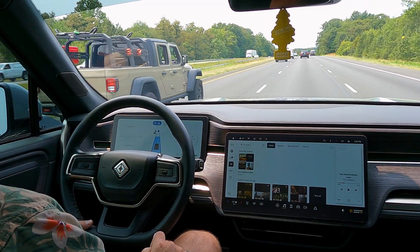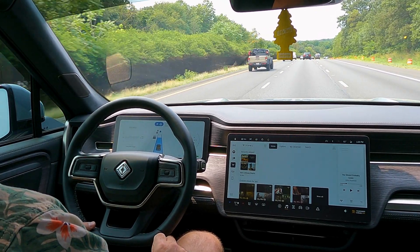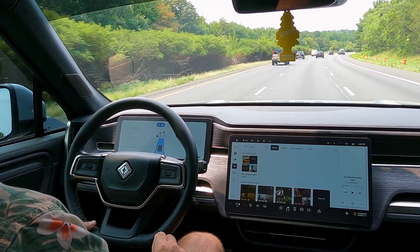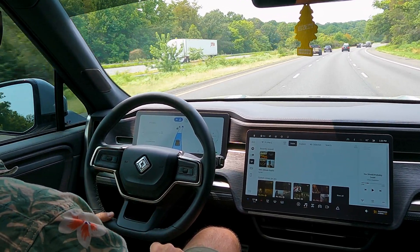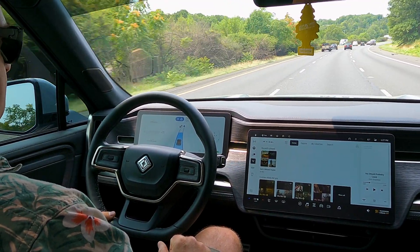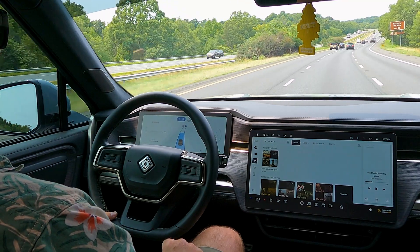Just like autopilot, Driver Plus does not like less-than-ideal weather conditions. If it's raining hard, if you have snow, or if you have dense fog, you may run into issues — it may prompt you to take over or may not even let you enable the functionality at all. It's very similar to other systems in that it does rely on the cameras to function.